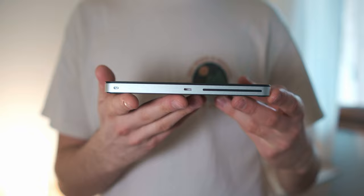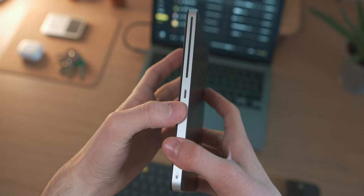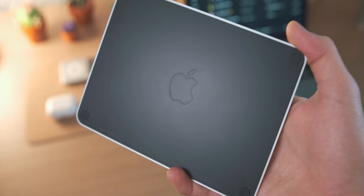Talking about the materials themselves: on the touch surface we have glass, on the sides a metal frame, and on the lower part of the product just a plastic plate. But you're not gonna see it.